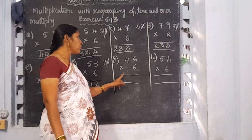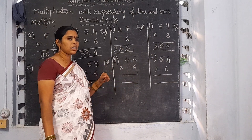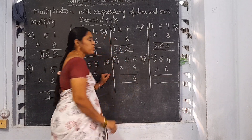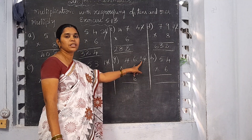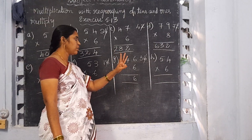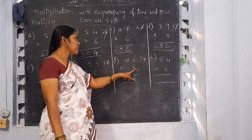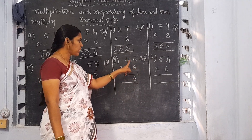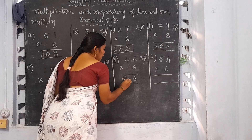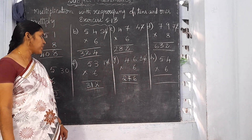Now G: 46 into 6. Start from the 1's place. 6 sixes are 36. Write 6 and 3 is the carrying number. 6 fours are 24. 24 plus 3 is 27. So 46 into 6 is 276.